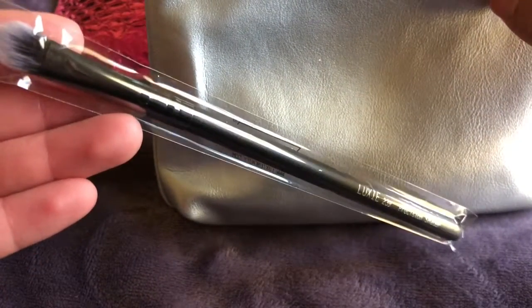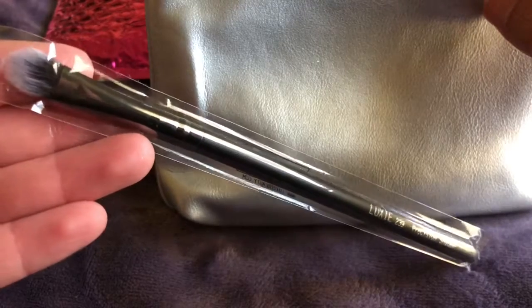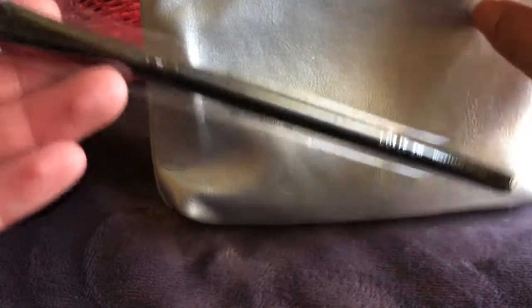So the first thing I'm pulling out is this brush. It's an eyeshadow brush from Lexi. It is a 239 Precision Shader Brush.